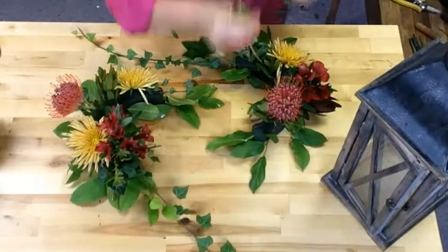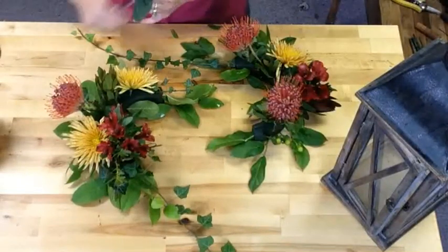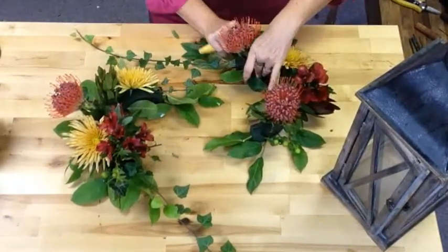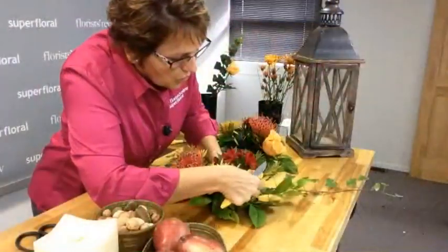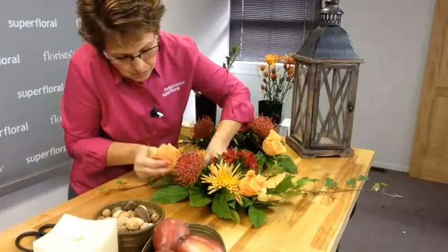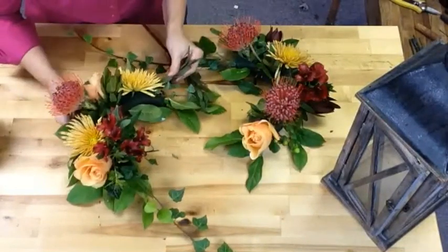A little bit of green hypericum here. Then these beautiful butterscotch roses. Now as we set this up, we'll make some adjustments, but this at least gets a start. We have another leucadendron, which definitely has that autumn look to it with the burgundy and the green.